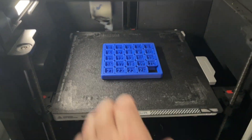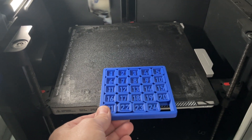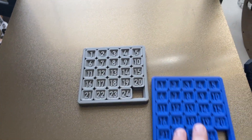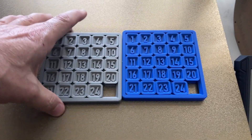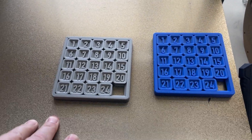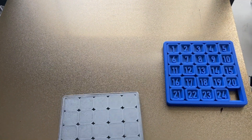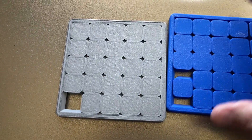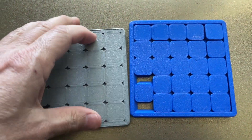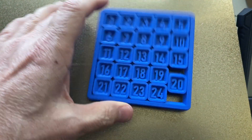I did not take this off the screen — this is not off the bed. This has not been touched at all since it printed last night and I left it here so I could do the video. Over here we have the same print on the K2 Max. This one is stuck — it didn't slide off the way the Bambu did, and it's been sitting here longer than the Bambu.